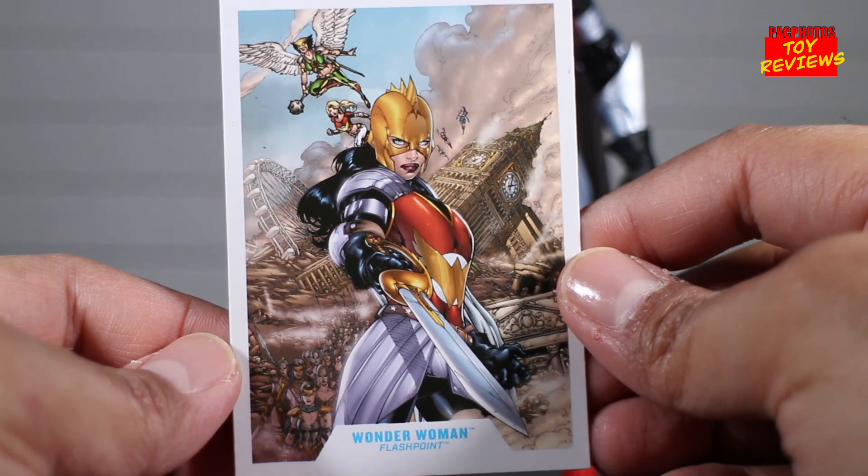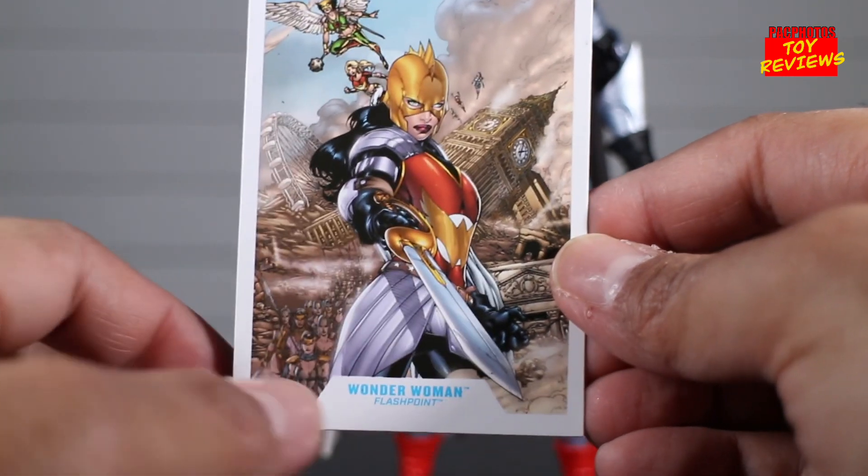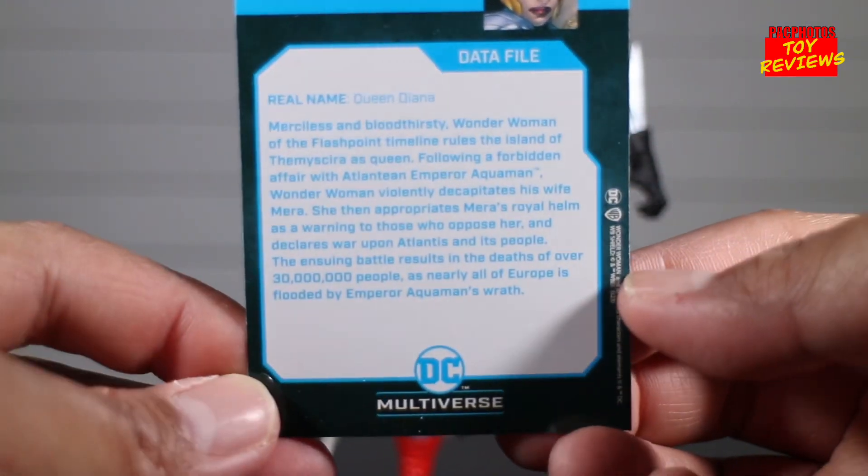Just like all DC Multiverse figures from McFarlane Toys, she comes with a data file card. You see the image artwork of Wonder Woman in her Flashpoint appearance, and on the back of the card is the data file. Feel free to pause if you want to go ahead and read it.